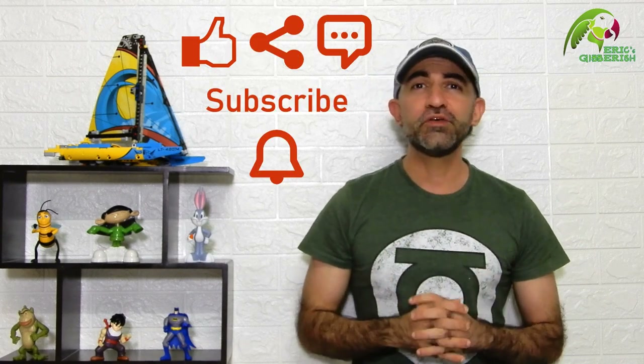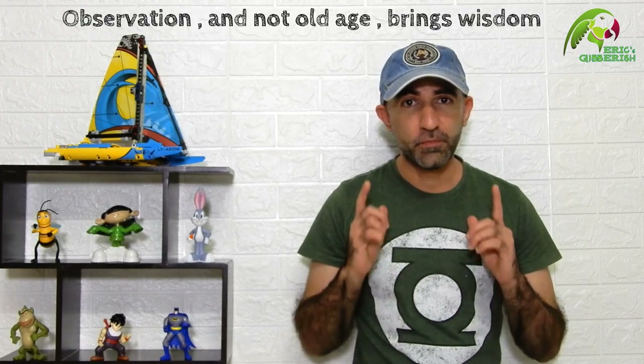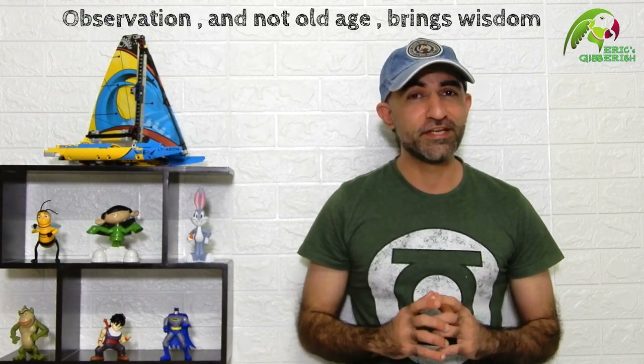So that's all we have for this video. Hope you found it informative and helpful. If yes, then please don't forget to like, share, comment, and subscribe for notifications to my latest uploads. And if you have any questions or suggestions about this video, do drop them in the comment section below. And always remember: observation and not old age brings wisdom. Thanks for watching, I'm Eric. Until my next gibberish, bye bye!